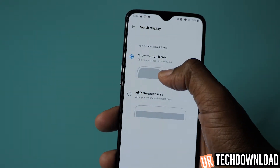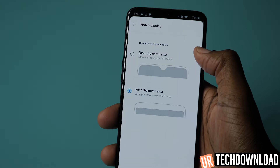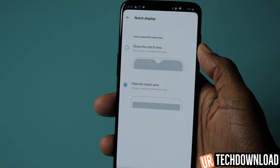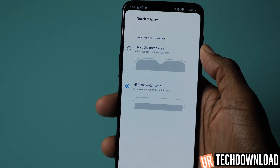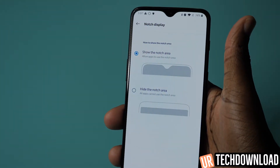Right now it's set to show the notch area, but if you tap it, it actually hides the notch so it just looks like a regular phone with some top and bottom bezels. But if you want the full screen, you can automatically display that notch.